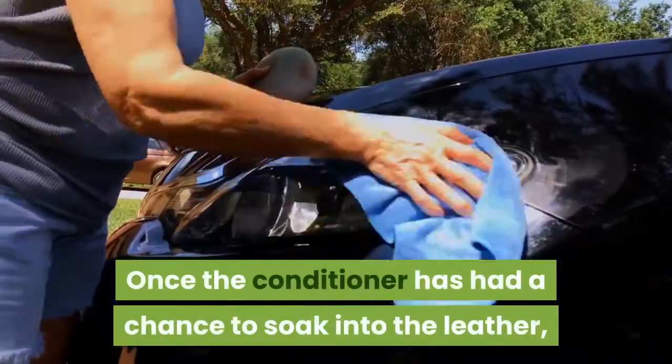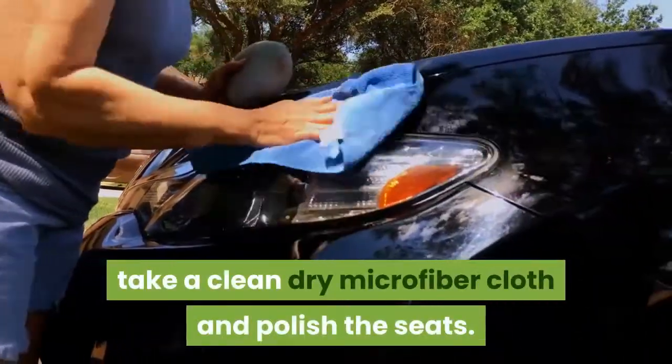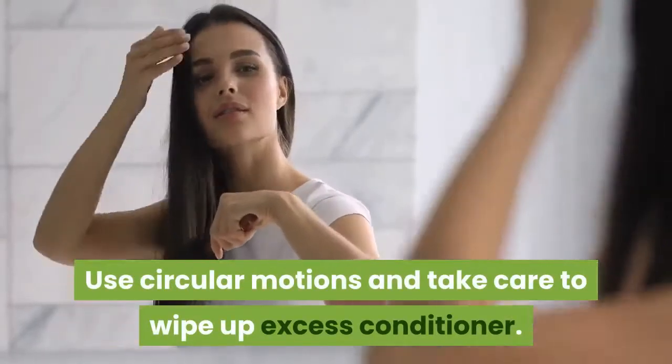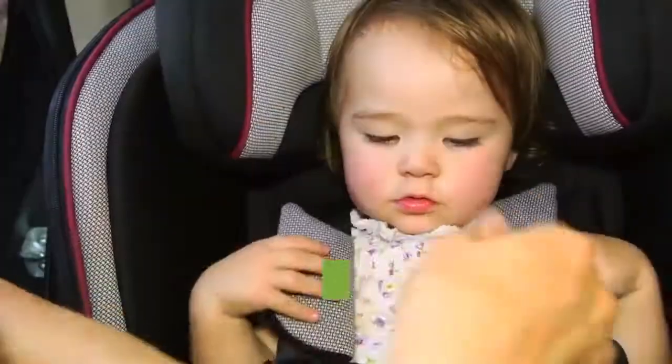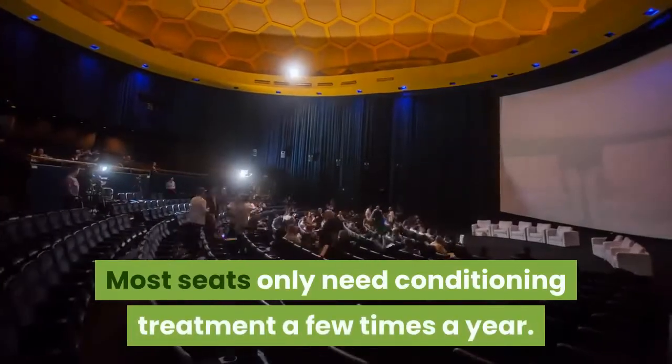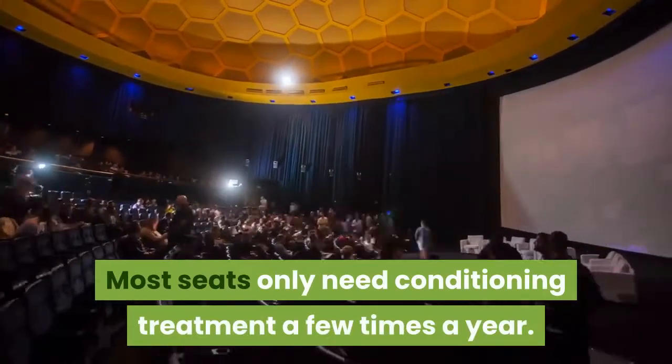Once the conditioner has had a chance to soak into the leather, take a clean dry microfiber cloth and polish the seats using circular motions. Take care to wipe up any excess conditioner. Don't over-condition your leather seats — most seats only need conditioning treatment a few times a year.